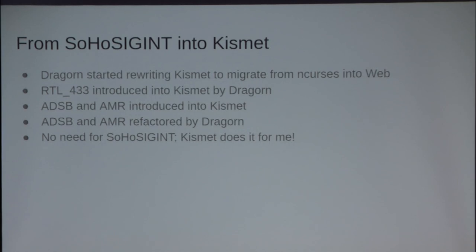This is a rough timeline of events from when I totally abandoned my project and started focusing on integrating things into Kismet and working with Mike, who was an excellent teacher, bringing me up to speed about his code base and some of the frameworks behind it. He started rewriting Kismet from curses — it no longer has a curses option. You've now got a fantastic web-based UI.